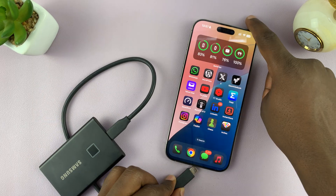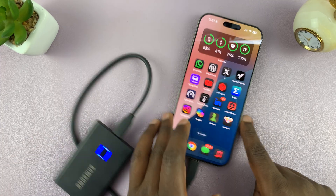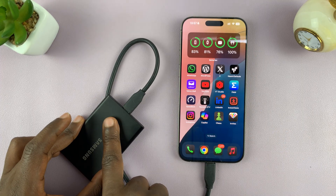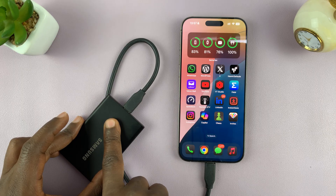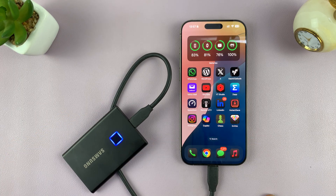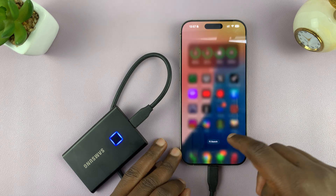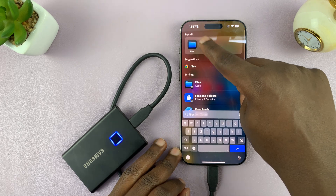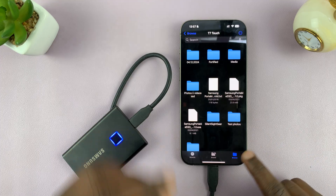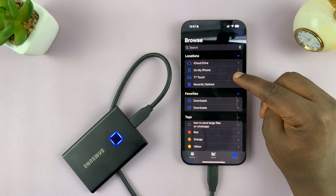Connect your iPhone and your external hard drive or SSD. I have mine connected — this particular one does require a fingerprint, so I'm just going to scan so it can open up. Once you connect, the first thing you need to do is go to the Files app and ensure that the connection has been established. Just go and open up the Files app on your iPhone.